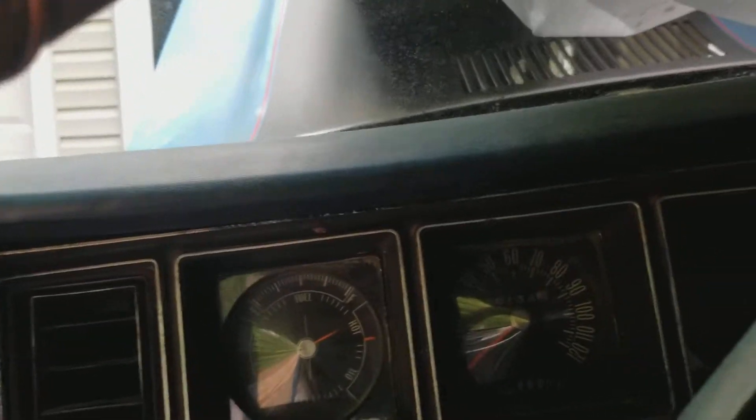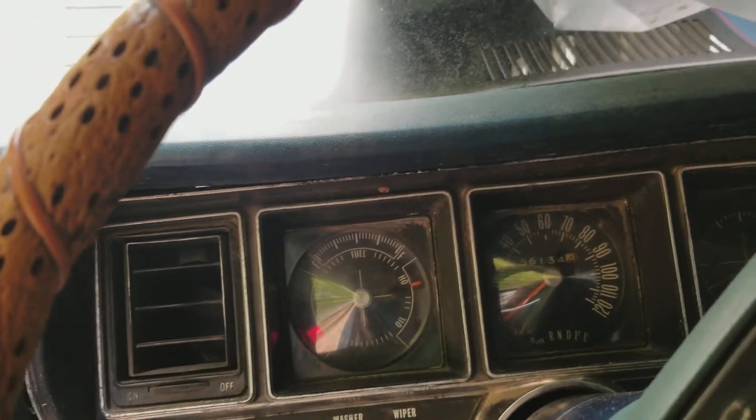Oh, you thought I wasn't gonna start these bitches up? Let me let you hear this thing run. Hear the fuel pump going.